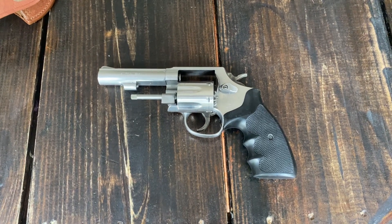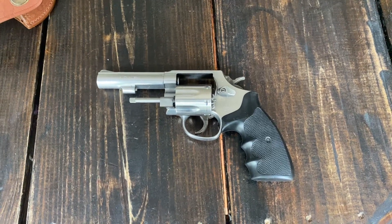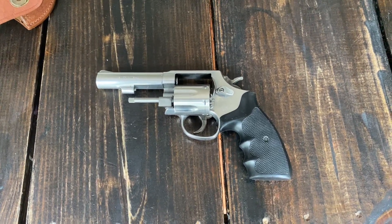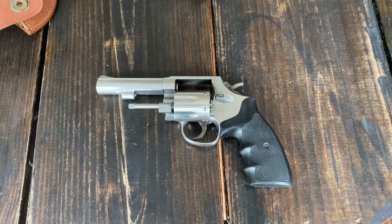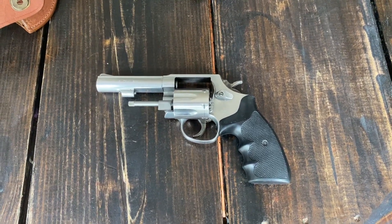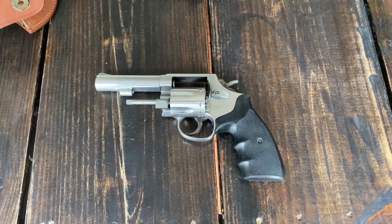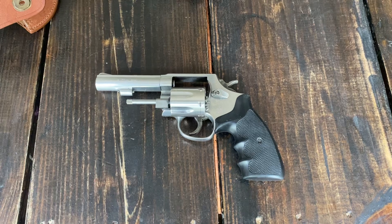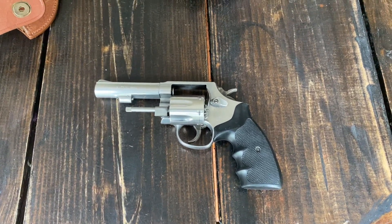This is a Smith & Wesson 65-6, chambered in .357 Magnum and will also shoot .38 Specials. These were made by Smith & Wesson between 1972 and 2004, primarily for law enforcement, and they were used extensively across the nation by law enforcement during that time period.